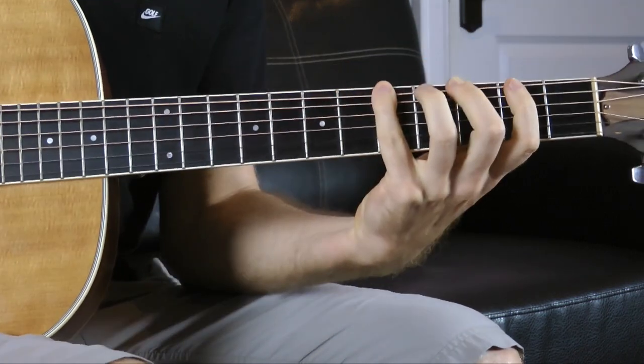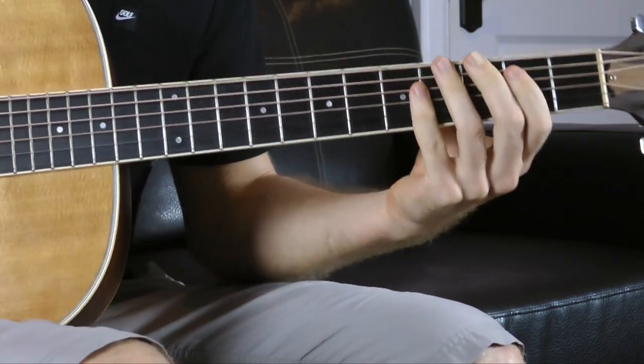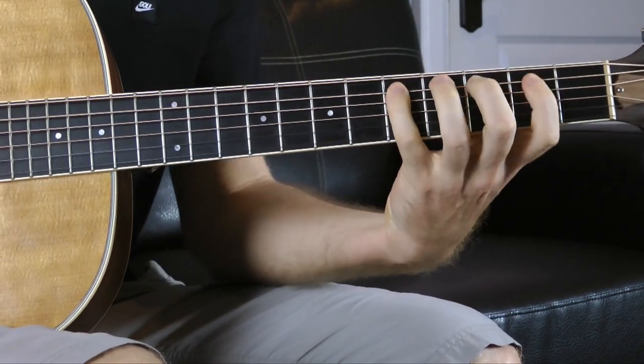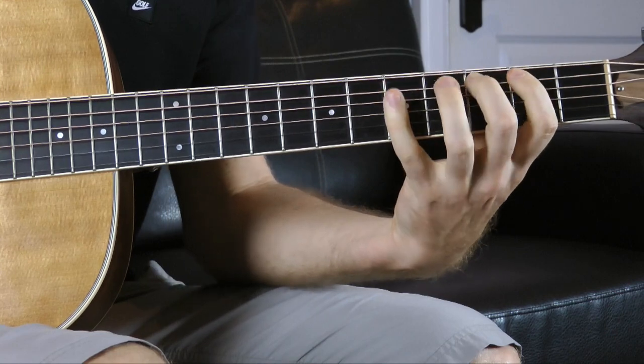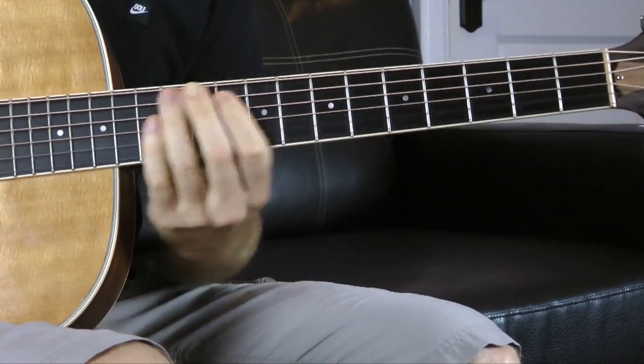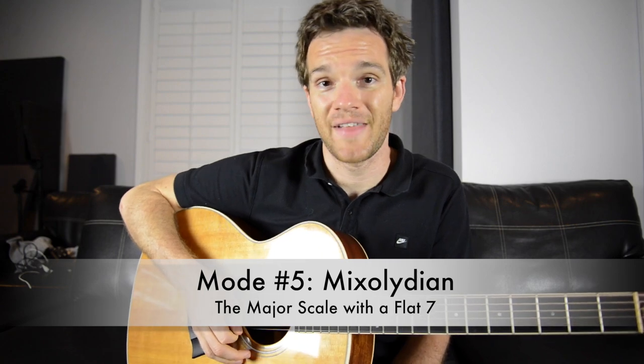The G Mixolydian mode, starting out of G — it's a major class mode. So we're thinking of the major scale: G, A, B, C, D, E, F, G. G major would be G, A, B, C, D, E, F#, G. We're taking that seventh note and flattening it. So the Mixolydian mode is the major scale with a flat seven.